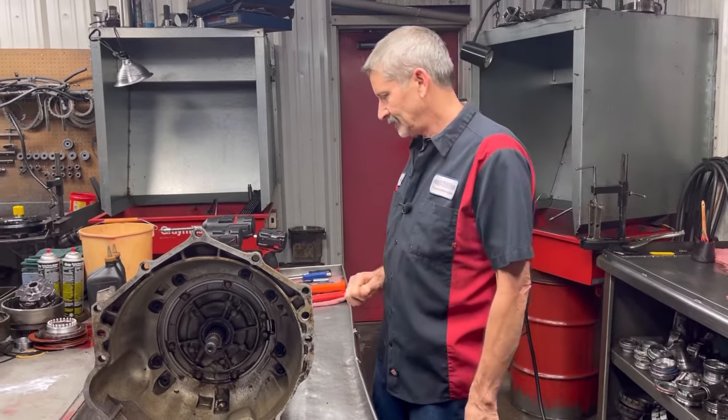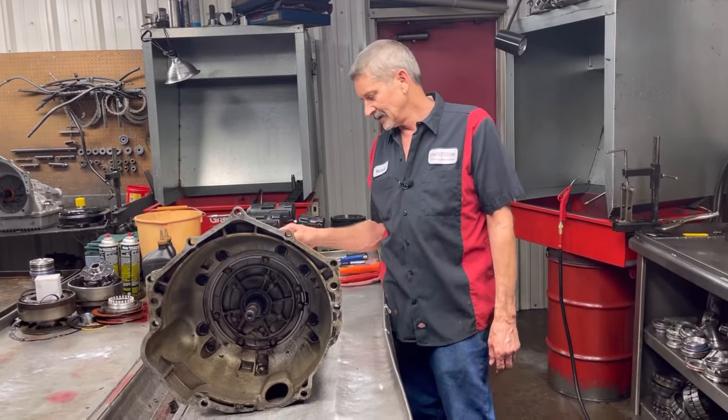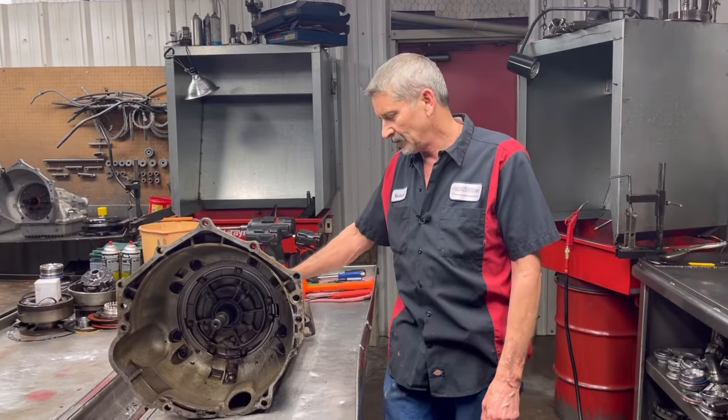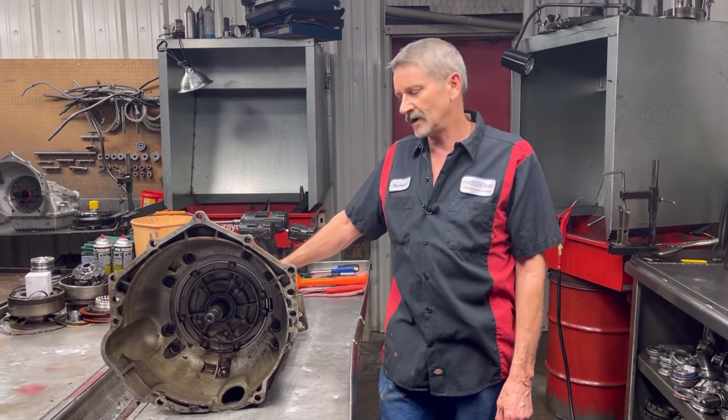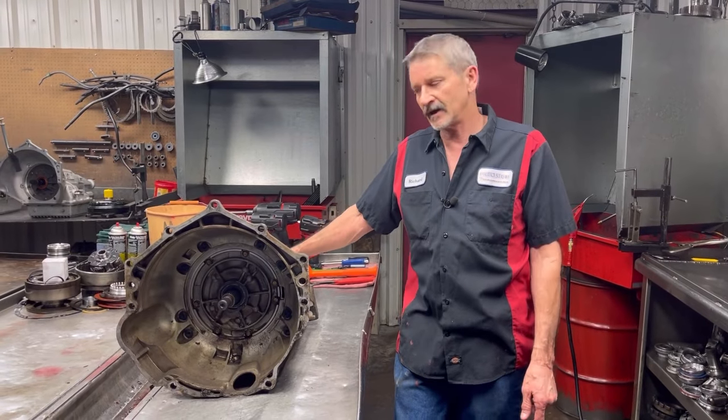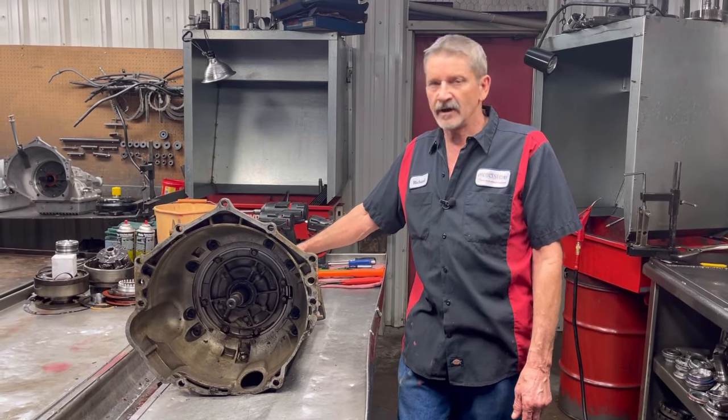These guys, believe me, can tear up anything and they prove it to me already multiple times. But we just can't get them to spend the big bucks to keep them going. So we're going to build him another unit — still a nice unit, but no billet shafts or anything like that. So they say they're not going to hot rod it anymore.